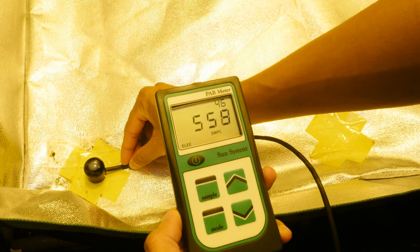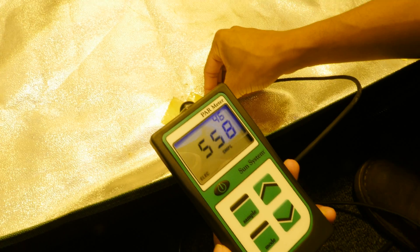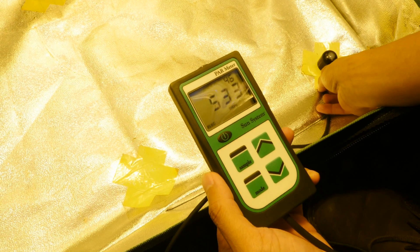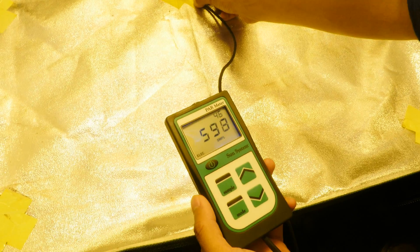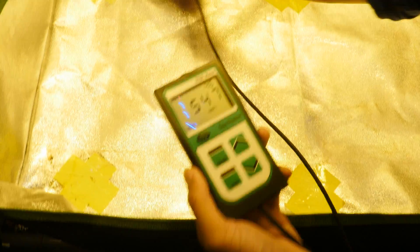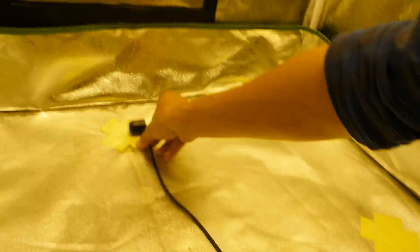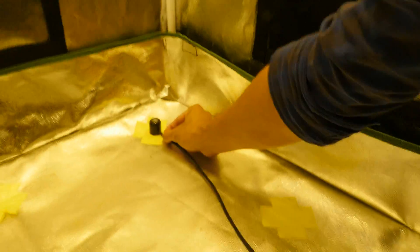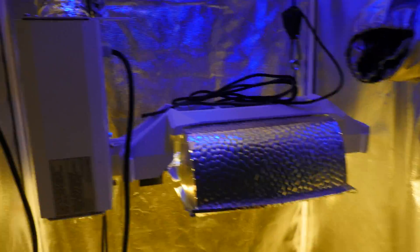Gavita PAR readings: 555, 566. Got 560 — a little less than 560. 535. 480. Might as well round up — pretty much 600. This one is 550. This one is 530. This one is 590, basically 585. And the last spot is 625 because of the mylar there. And that's pretty much it — that's the Gavita test.